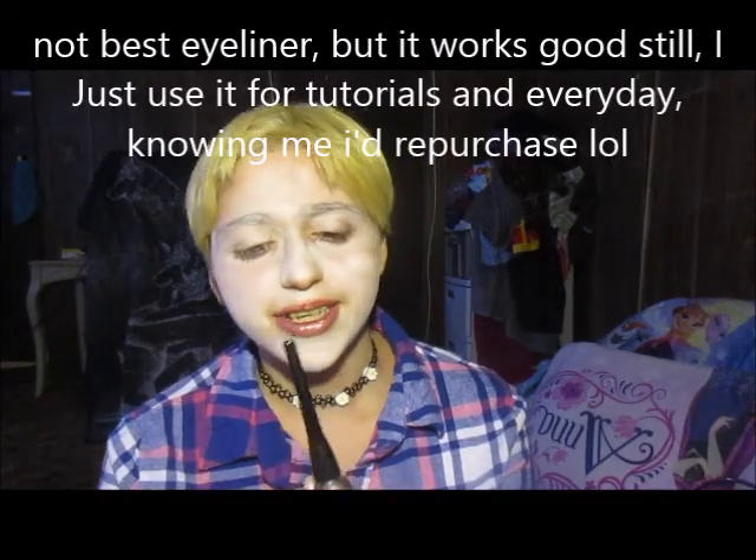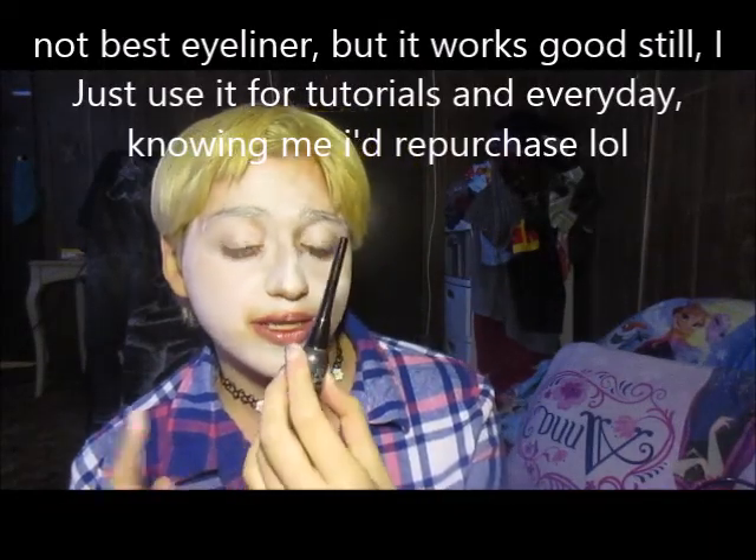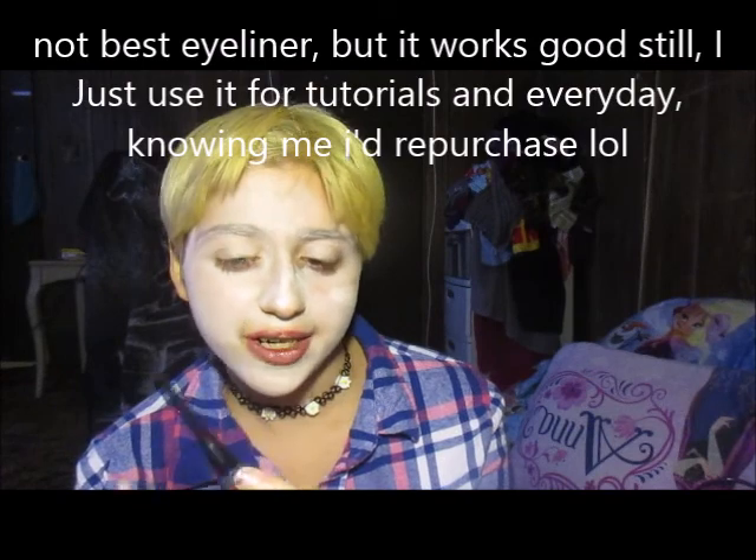You've seen this eyeliner in my last tutorial, and honestly it's not the best — I don't really like it — but for this part of the tutorial I'm just gonna use it.